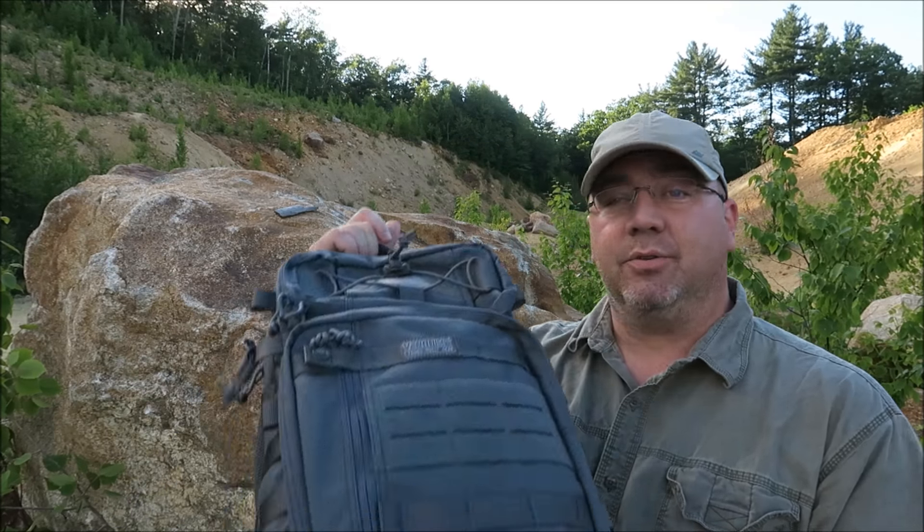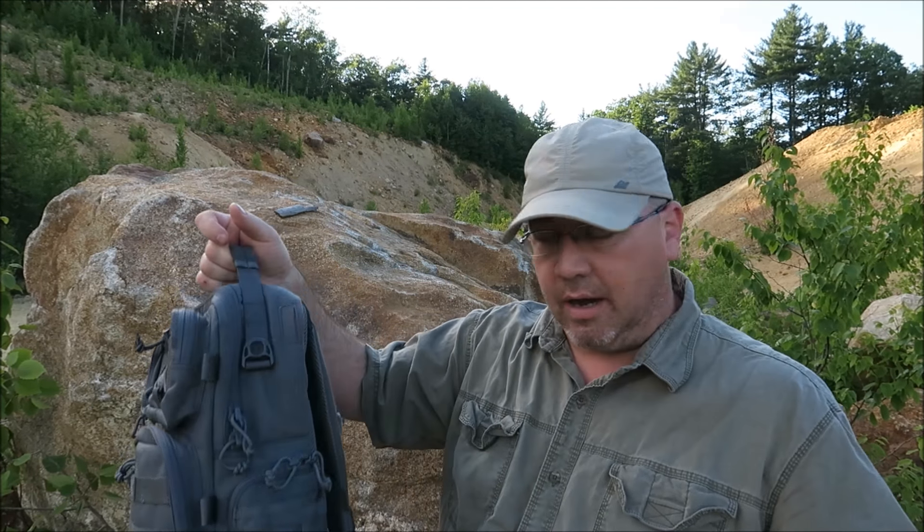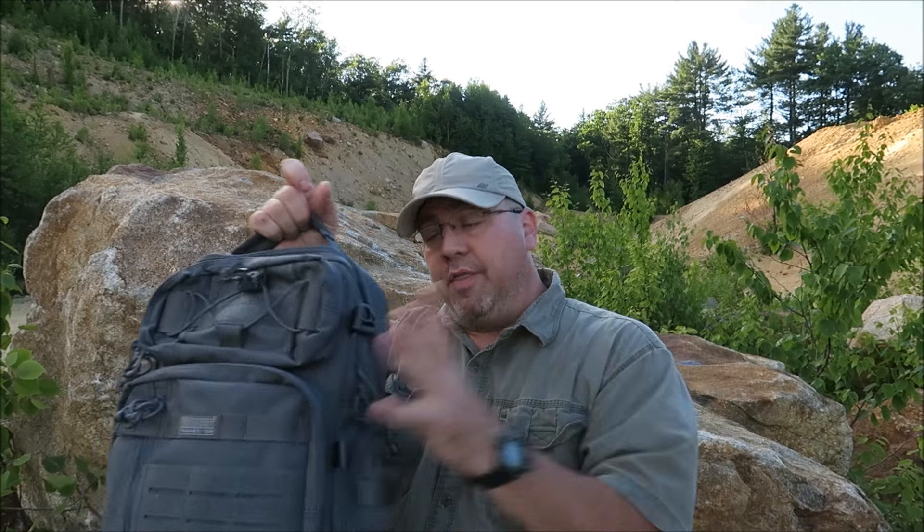How are you doing everybody? Tim here from the Tactical Defender, and today I have from VanQuest the Trident 20. This is the second generation, and it's such an amazing bag. The same great quality materials that went into their previous bag, as well as all their other products, they put back into this particular pack and made a handful, half a dozen or so improvements.